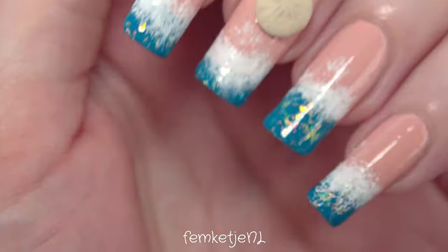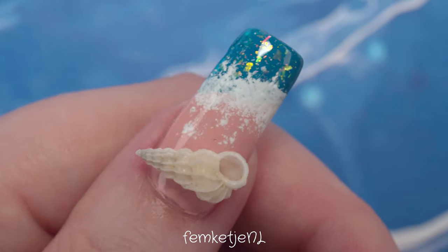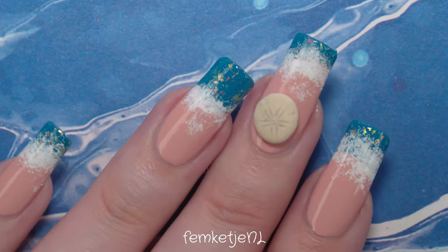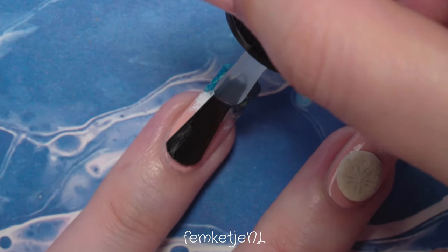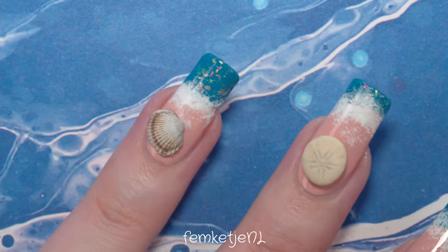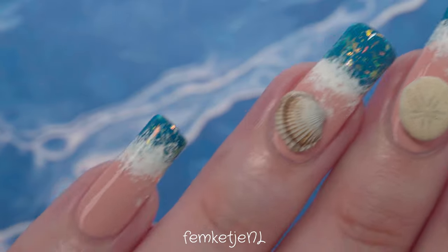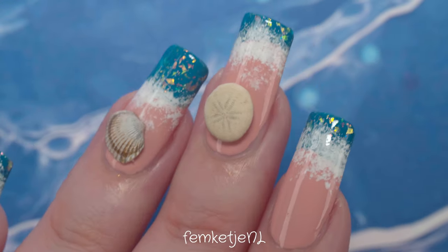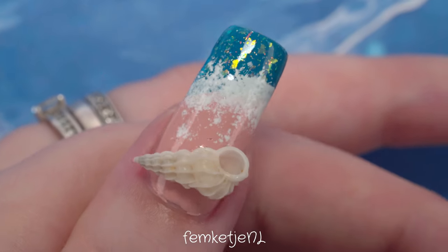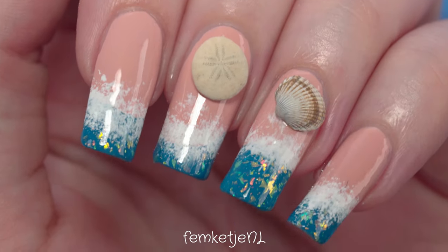I wore this design for about two days before wanting to switch it up. If you want more durable wear for the shells and sea urchins, I'd recommend using a gel top coat — it sticks like a rock. You could also use nail glue, though I'm personally not a big fan of combining natural nails and nail glue for bigger embellishments. If you do use glue, use an acetone-based nail polish remover to remove it without damaging your nails.